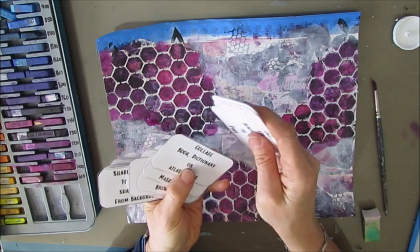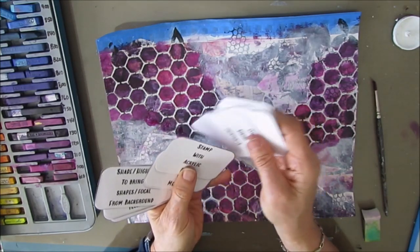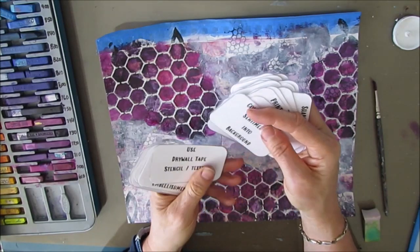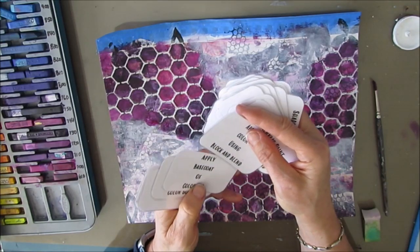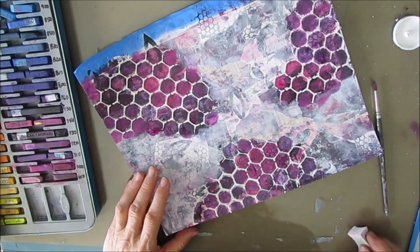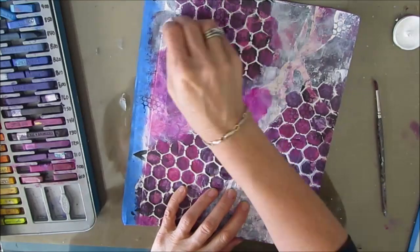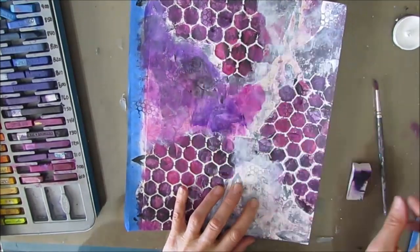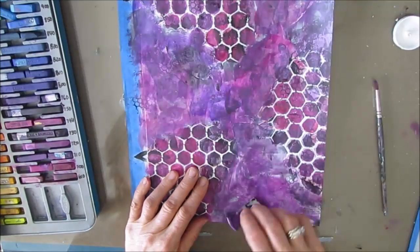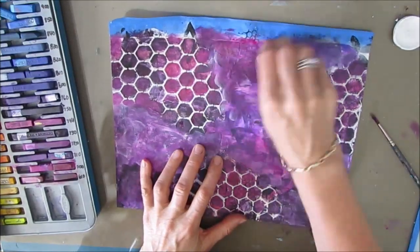I'm flipping through again to figure out what I want to do next — which is another way you can use the process cards. I come across the card to 'use block and blend to apply color.' I'm coming in with quinacridone magenta and purple on top. I wanted to keep this fairly light and watered-down so I could still see some of the papers underneath. You can see the texture — I just lost all the pattern, and that's okay. The page became what it wanted to become.